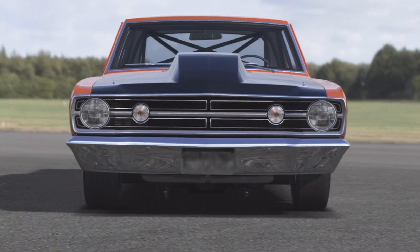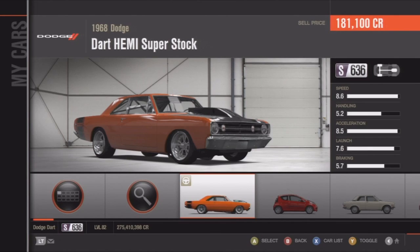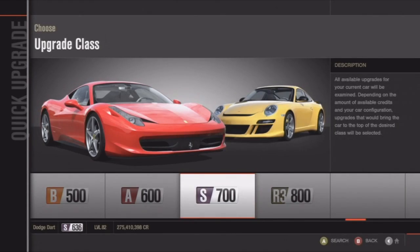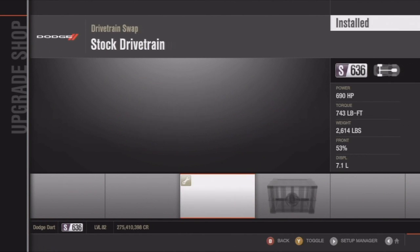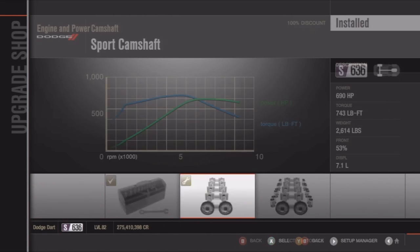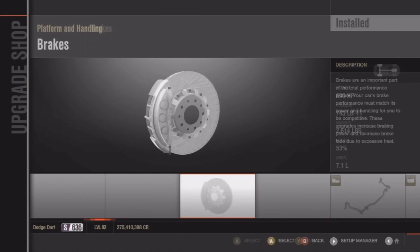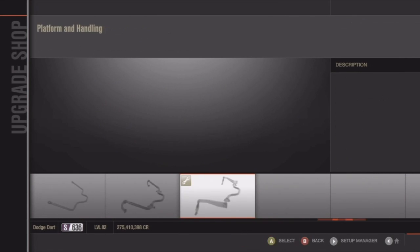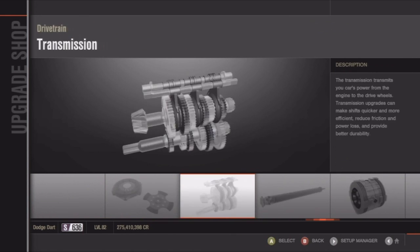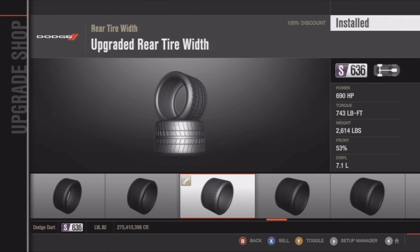What is up guys, I'm bringing you another episode of muscle car drifting. I know I'm supposed to do exotic drifting but I already had this car done and wanted to really show you guys because I'm very impressed with it. This has nothing to do with any of the comments, so I'm sorry for all the people that commented in the last episode — I will be checking that in my next episode. This was just my own personal taste because I chose this car.